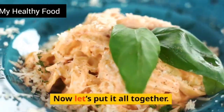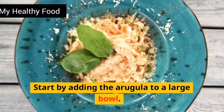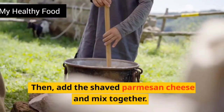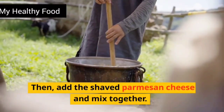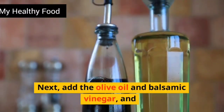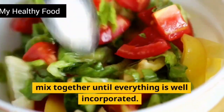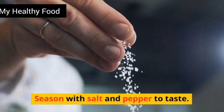Now let's put it all together. Start by adding the arugula to a large bowl. Then add the shaved parmesan cheese and mix together. Next, add the olive oil and balsamic vinegar, and mix together until everything is well incorporated. Season with salt and pepper to taste.